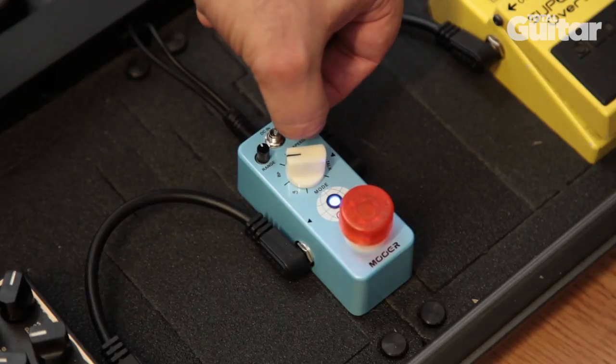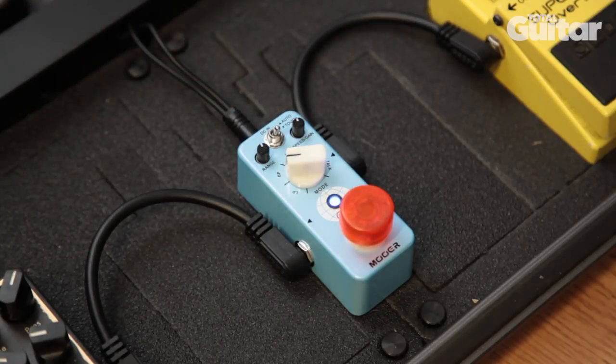It is worth noting, as this is a TouchWah, the settings will need to be varied depending on the strength of your pick attack, so experimentation is the key.